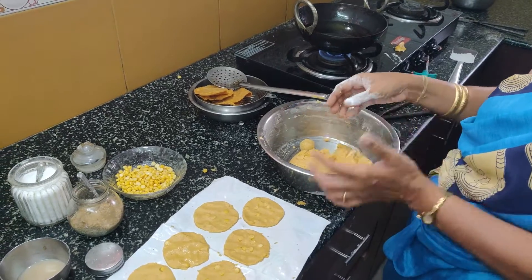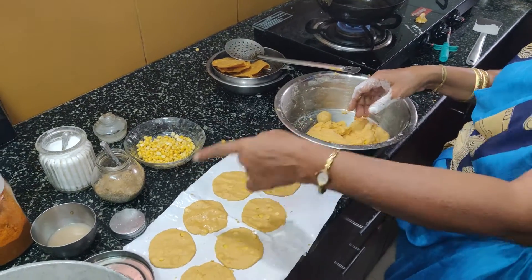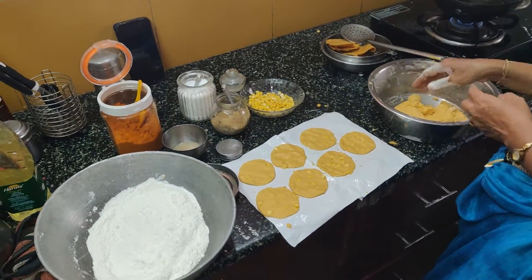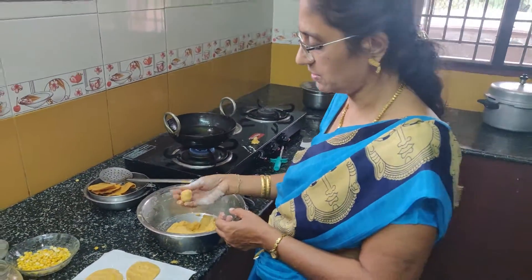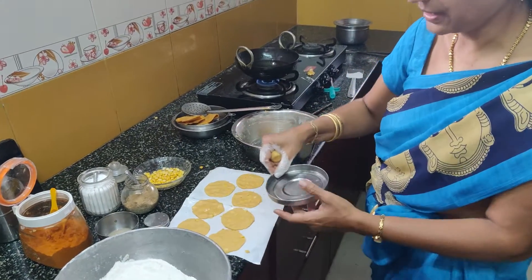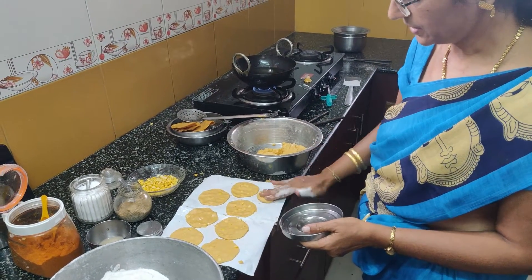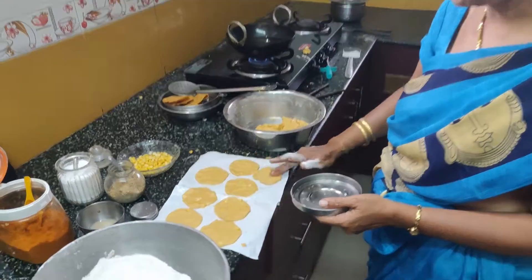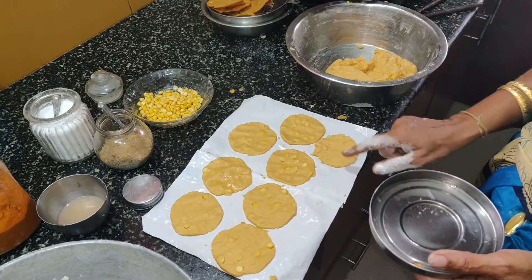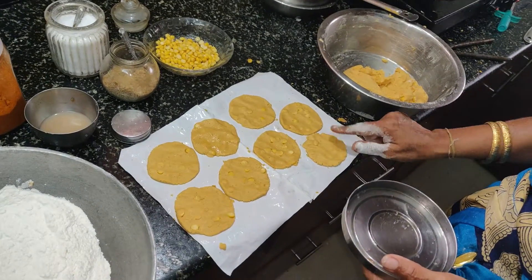It will be hot, so I will just put the pan on the heat. Then I will put the pan on. If it comes to the pan, take the pan. Put the paper in a bowl.